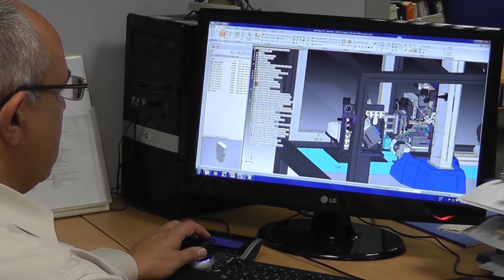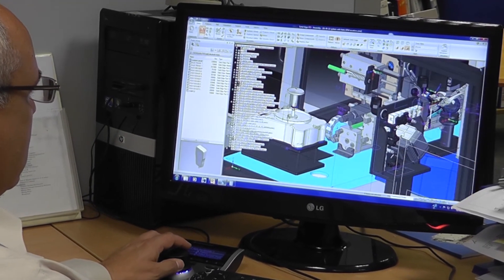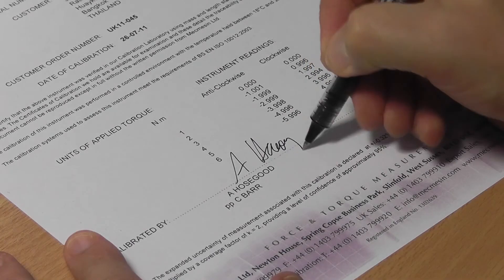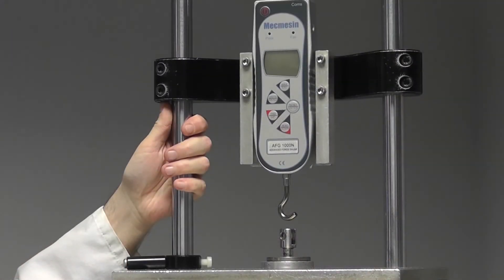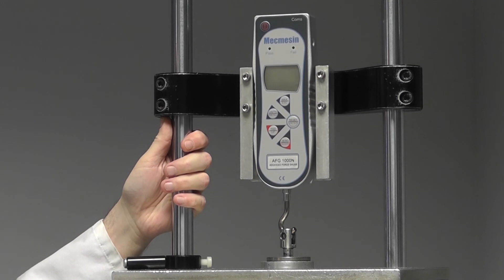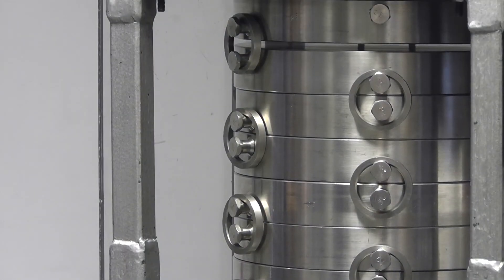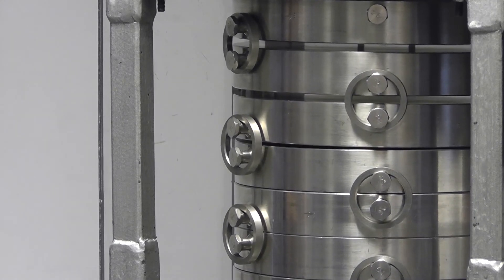Our applications engineers are available to work with you to develop a measurement solution tailored to your needs. With new equipment, our calibration laboratory can provide certificates traceable to national standards. And after this, you won't be forgotten, with the option of a three-year calibration and service contract to help you maintain your investment in peak condition.